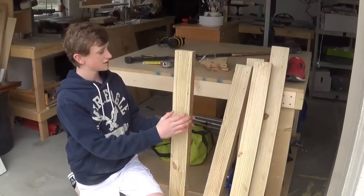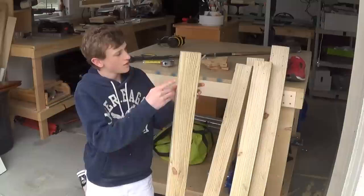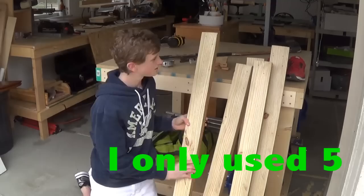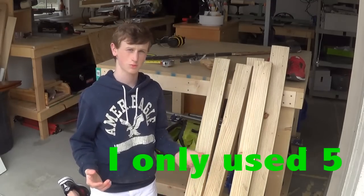So now I have the nice side and a bad side, and what I'm going to do is when I rip these down to half inch pieces, I should be able to get two pieces out of each piece. So instead of having five pieces, I should have ten pieces of half inch wood.